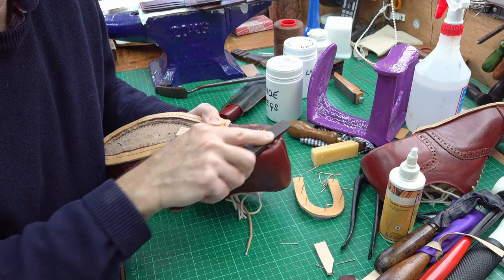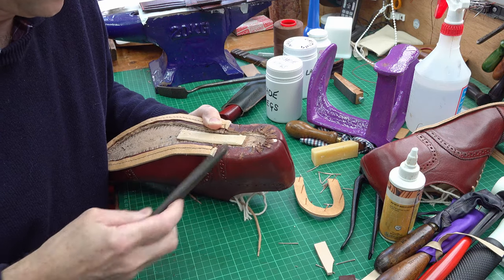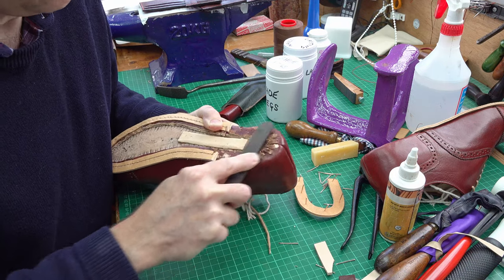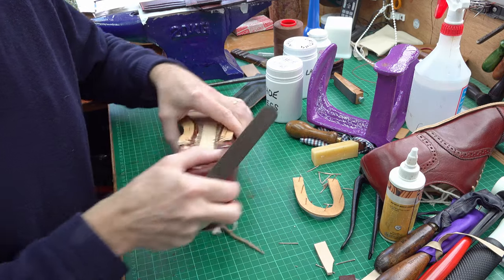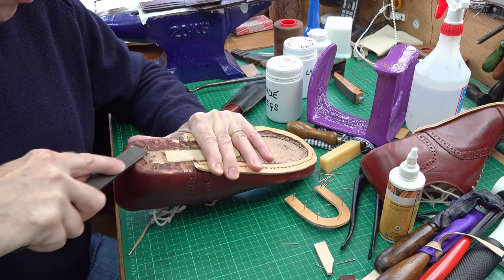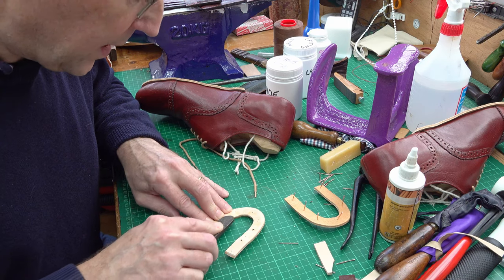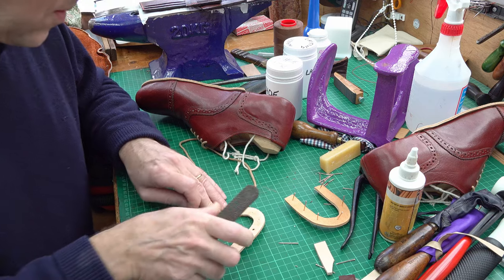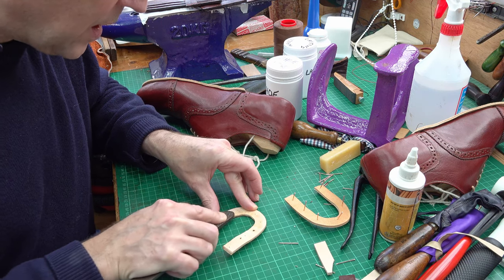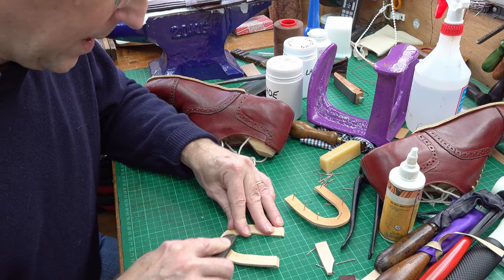I'm just roughing up the base where I'm going to be applying glue, so I want it to grip well — a bit of roughing up will help it all grip. I'm just using an ordinary cobbler's file for this. I'll do the same to the rand that I've made, just roughing up the inner side a bit, going around with the file and getting it rougher. I get within about three millimetres of the outer edge.